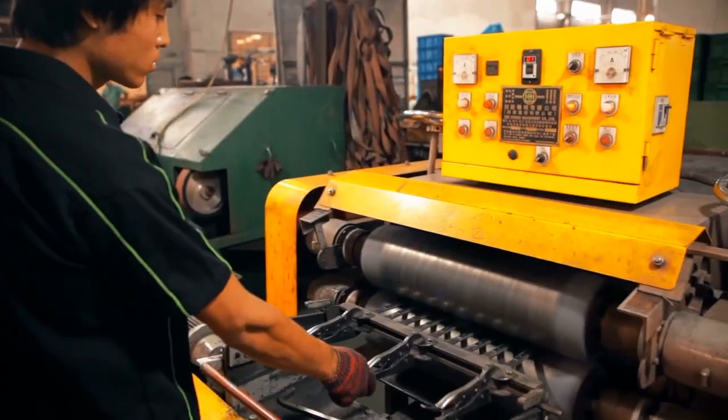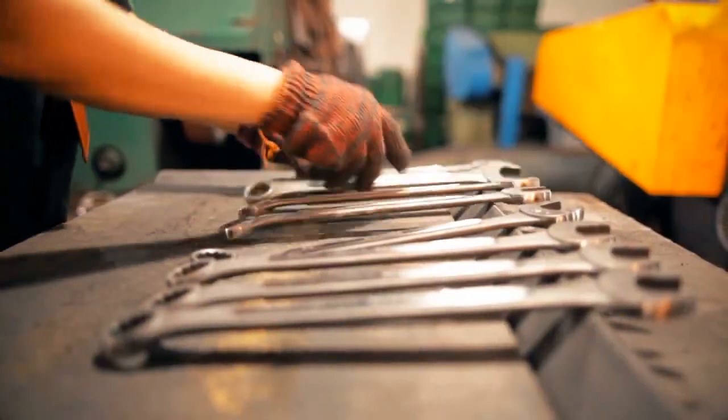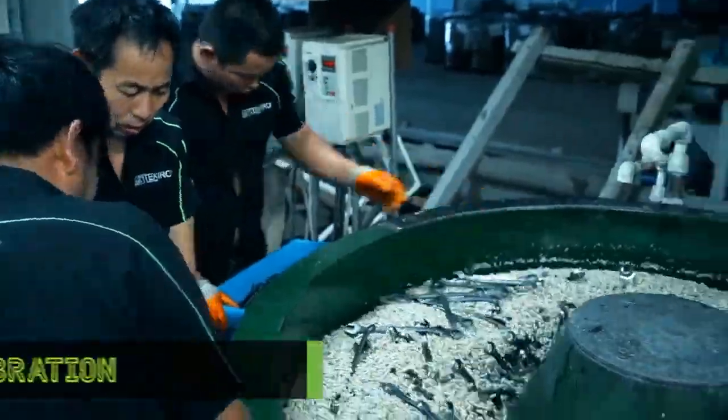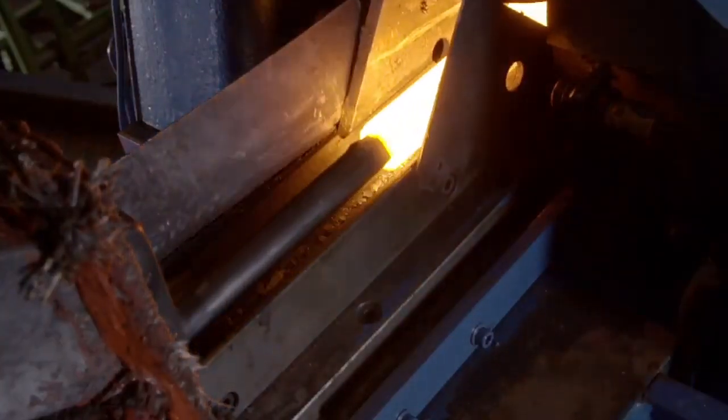A wrench manufacturing process for manufacturing a rotational tube wrench comprises the steps of forging, annealing, rolling, punching, drawing, polishing, surface treatment, CNC rough cutting, thermal treatment, vibrating, electroplating, CNC fine cutting, and assembling.